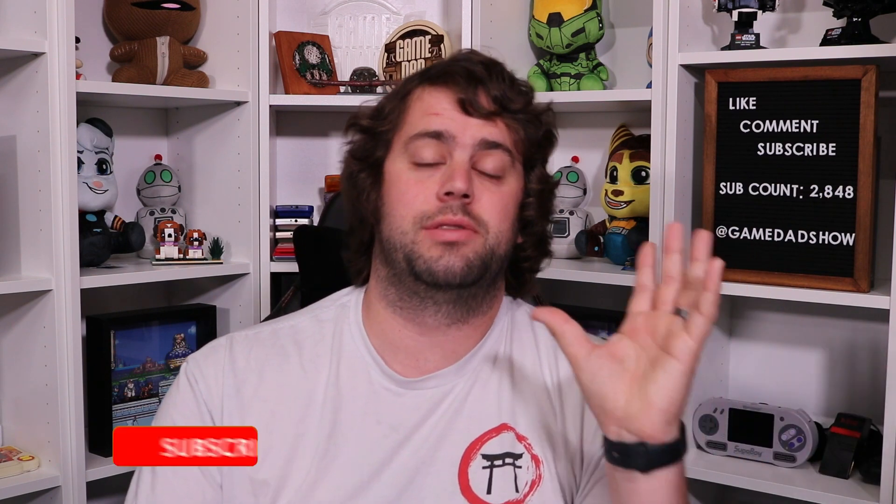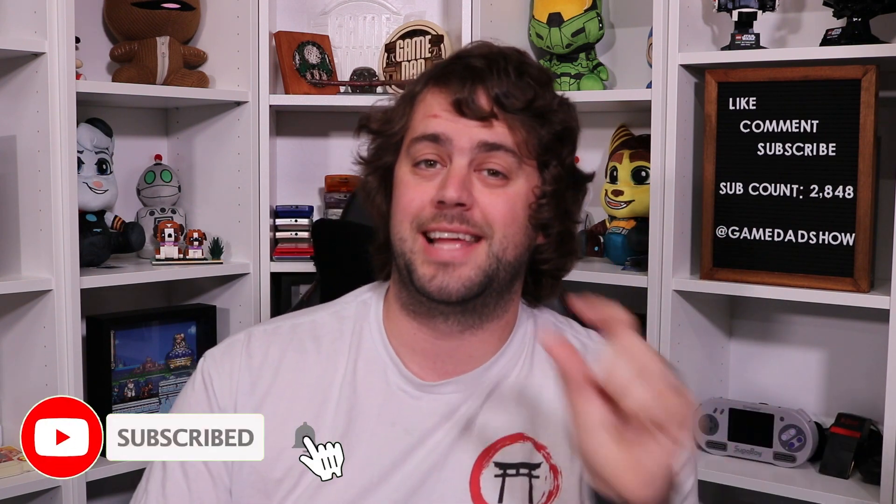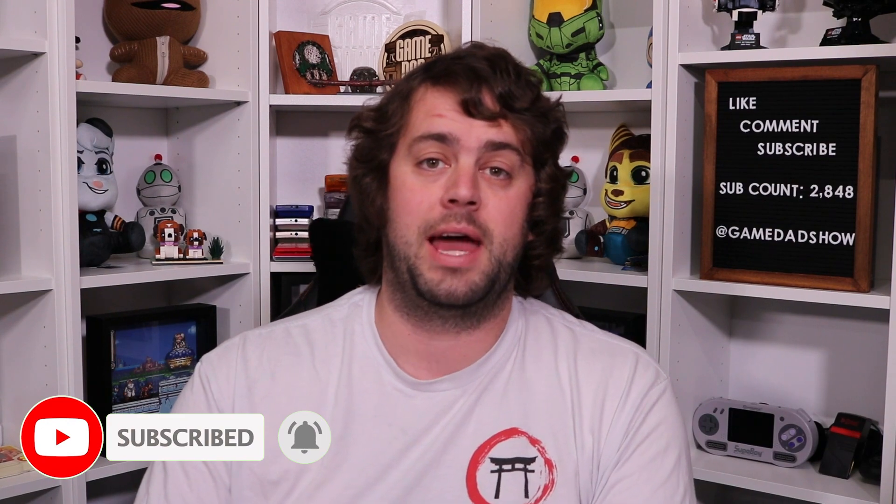I have been waiting for this for many, many months now, and I am very excited that this is finally out and excited to share this with all of you. But before we do that, if you want to be notified every time awesome releases like this are announced or come out, please be sure to hit those like and subscribe buttons as well as that little notification bell. Now let's go ahead and dive in.